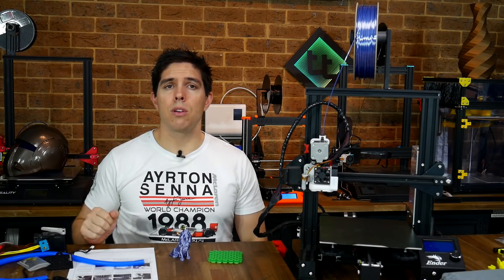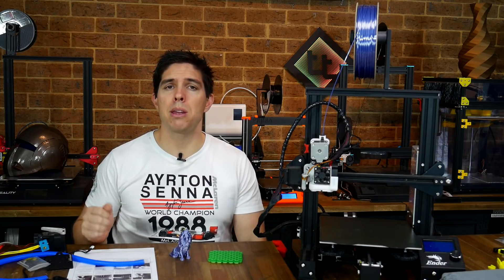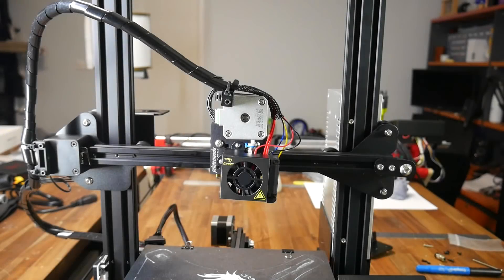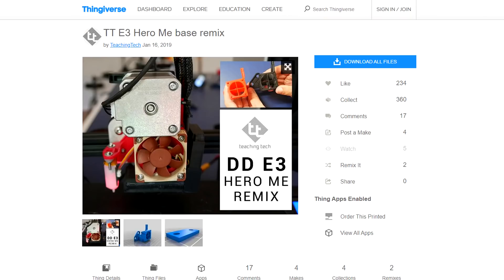So far in this guide we've retained all of the factory parts on a stock Ender 3, but let's now turn our attention to the modular nature and look at more adventurous combinations. Using the standard parts means using the standard 4010 blower fan and no mounts for auto bed leveling. Previously I tested the Hero Me and found it to be a nice part cooling upgrade with mounting options for BLTouch, Easy ABL, and others. It doesn't quite fit with this direct drive kit, but I've made a remix that allows it to go into place and still be compatible with all the various ABL mounts.